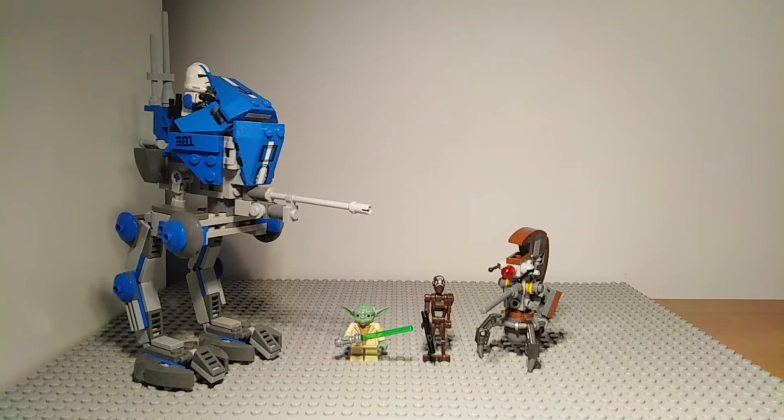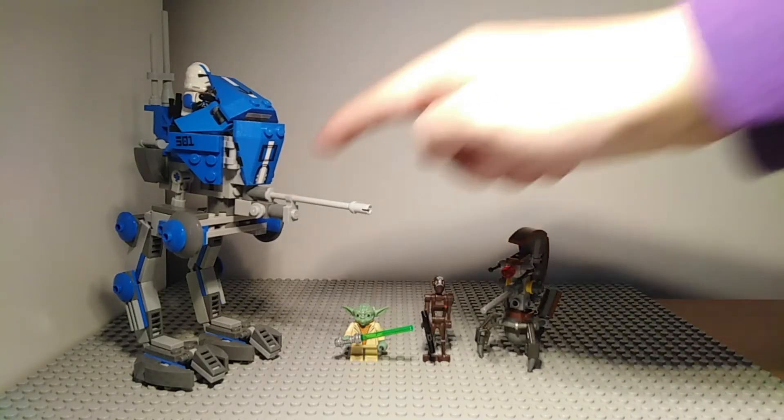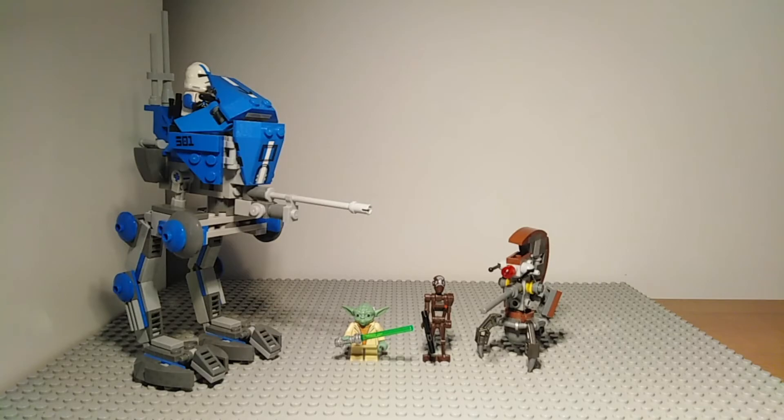It is one of two sets that includes the 501st clone trooper. However there is a new version of this set with a stud shooter as opposed to this cannon, which makes it look like a less powerful kind of build. I'm sure you could modify the new one to have a cannon like this one, or you could just say that the newer one is less powerful and this is like a heavy AT-RT, and the newer one is a light AT-RT. This could be more of an anti-artillery cannon that it has on the front.